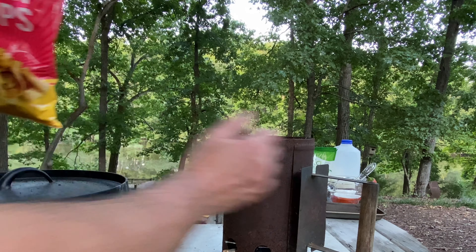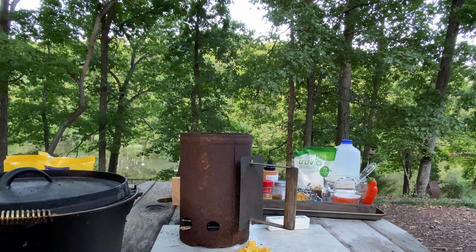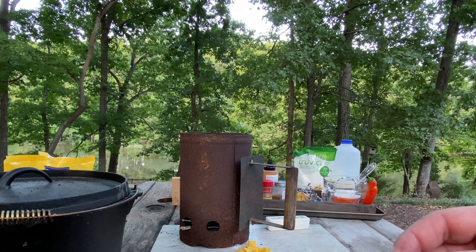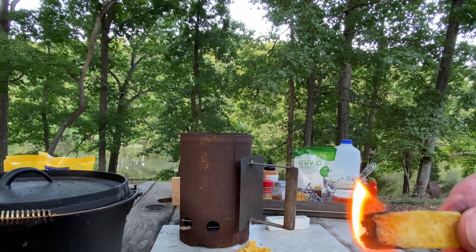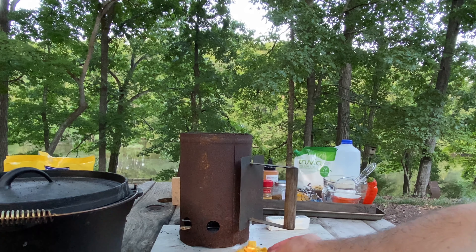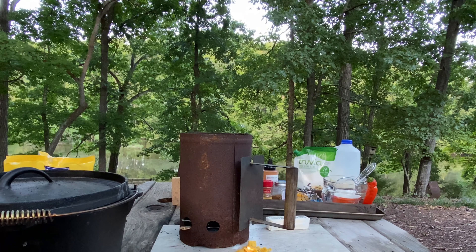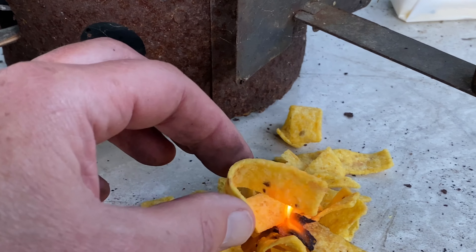Doritos — looks like they're pretty much just as flammable as the Fritos. Let's see if we can't start a pile of them.